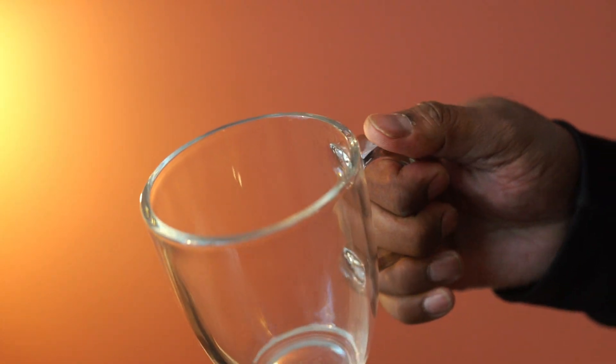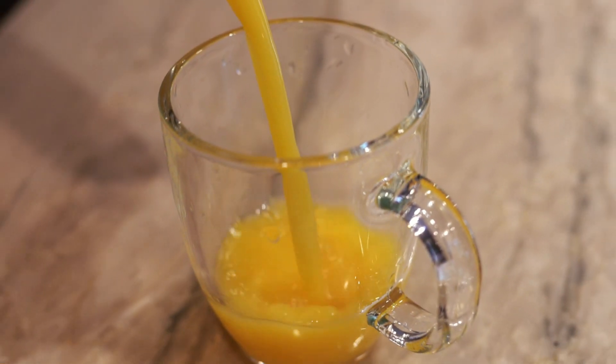Overall, these coffee mugs are nicely designed. They feel solid and this pack is highly recommended.